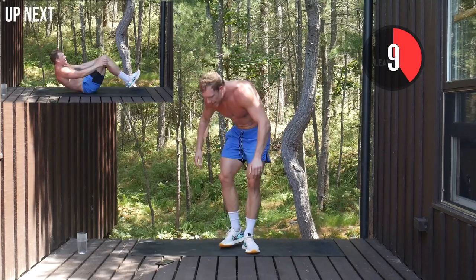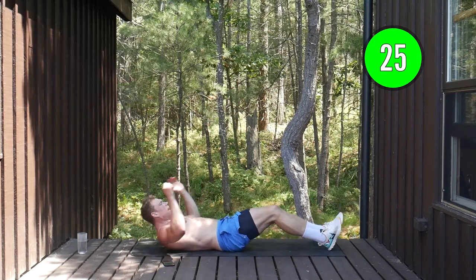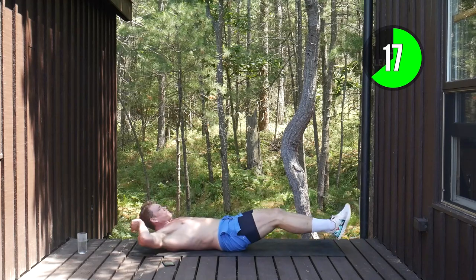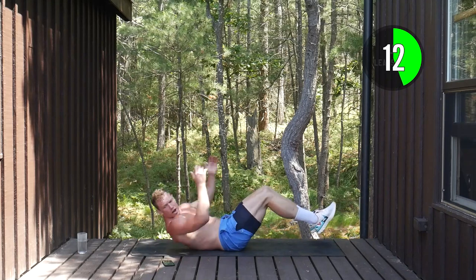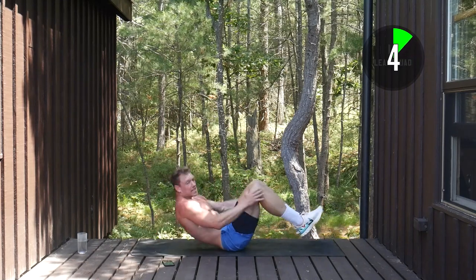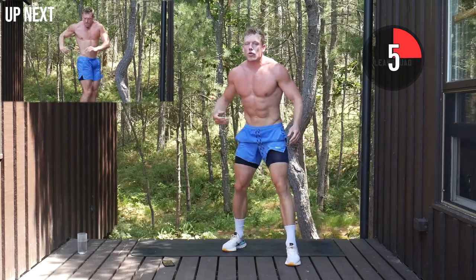Big deep breath. In and out crunch — this is a challenging ab exercise, you can default to regular crunches if it's too hard. Everything is out, everything is in. Extend those arms back, feet out, stretching that core. Take pride in getting this workout done because we're not doing boring abs the old-fashioned way. You have to lift that tempo, be out of breath, and challenge your core — that's how you get results.